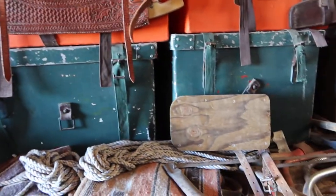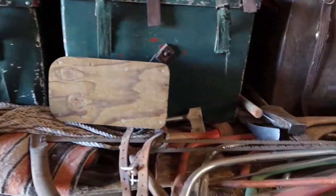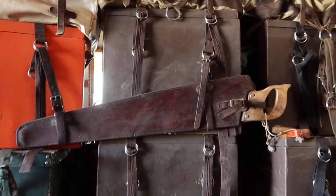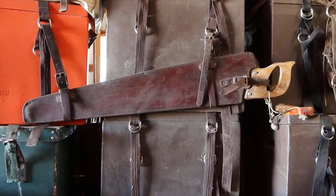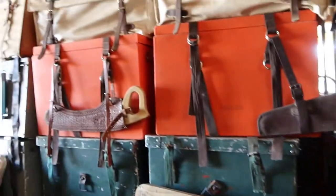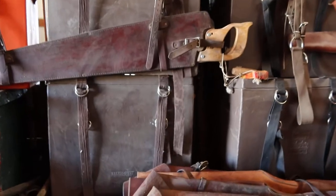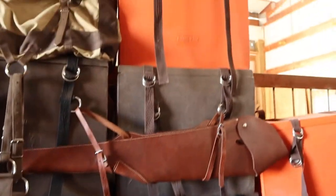Here's another set of aluminum pack boxes. We have a variety of saws and axes, including a big crosscut saw — there's a handle that fits on the other side so you can use it as a two-man saw. Another couple sets of boxes — six sets of brown boxes, another set of orange boxes.